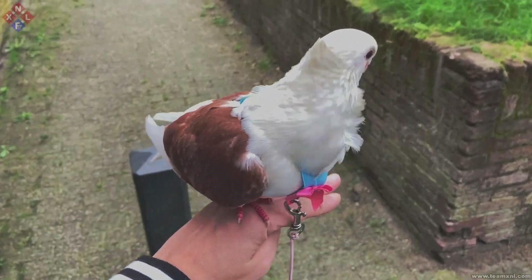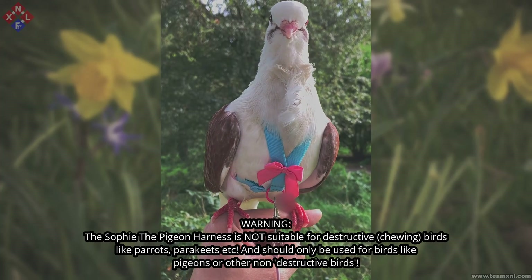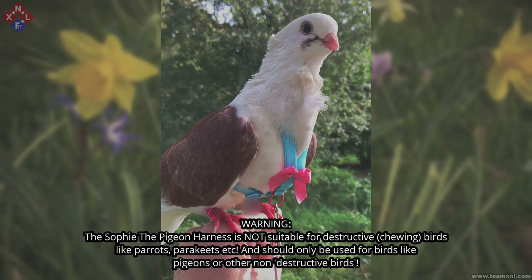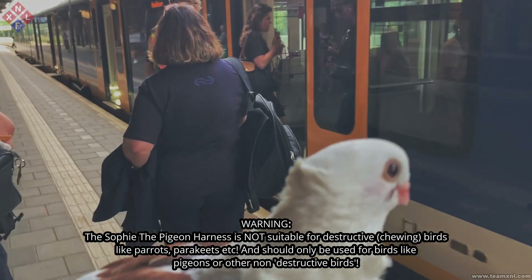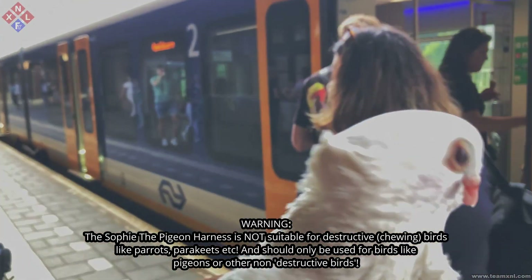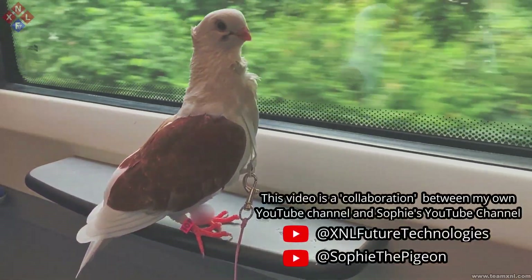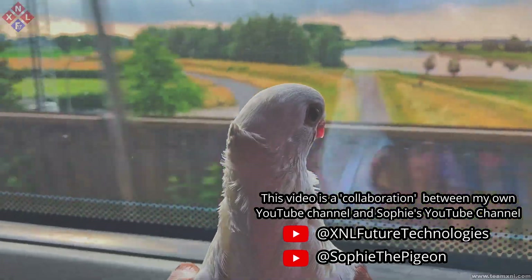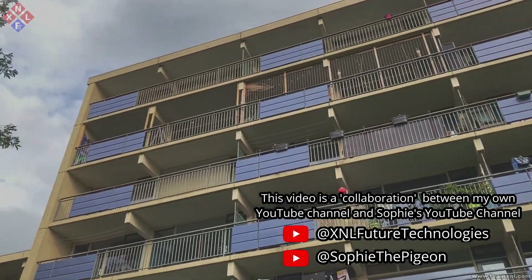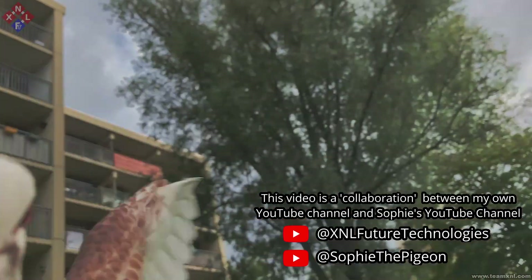Hi there, today I'm going to show you how to make the Sofide pigeon harness. With this harness you can safely take your rescue pet pigeon outside without risking that it will get lost. Harnesses are often used for birds which would not be able to survive in the wild, and are a great way to still offer your bird outdoor time. My harness in particular is designed so that it can be used as a travel harness, but also as a flight harness so that your pigeon can actually still enjoy flying outdoors.